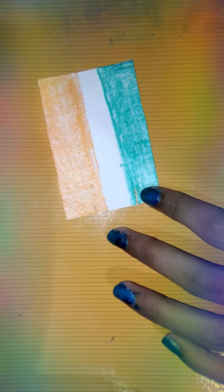Then we will take the jing pen. And anything you want to write, you can write.